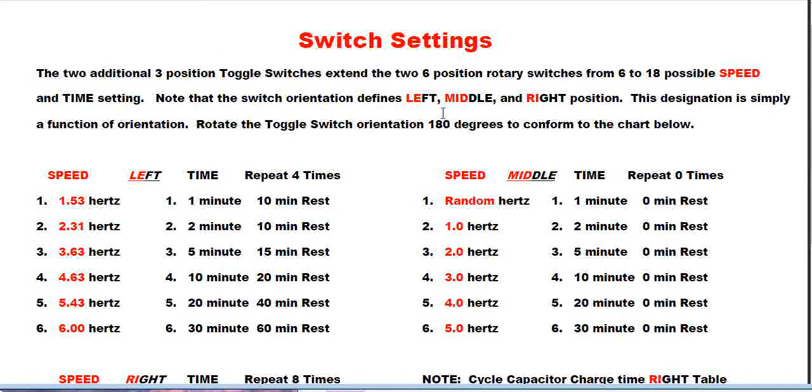A brief description of the switch setting: there are two three-position toggle switches that have been added. The three positions are click to the left, put in the middle, or put to the right. The orientation is strictly how it's mounted in front of you — rotated 180 degrees if it doesn't conform to how I present this video.